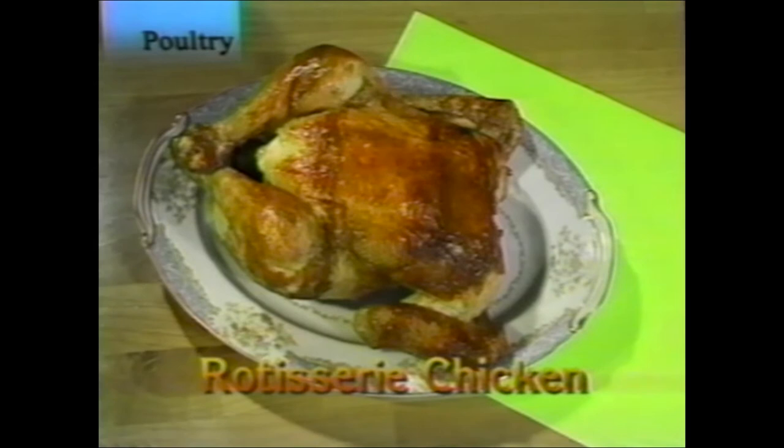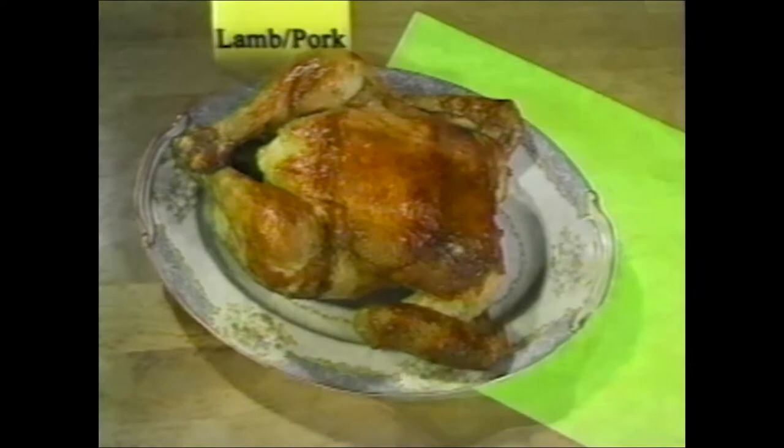Don't forget the plain rotisserie chicken — you don't need herbs, spices, or anything. It makes a great meal and is very easy to prepare.